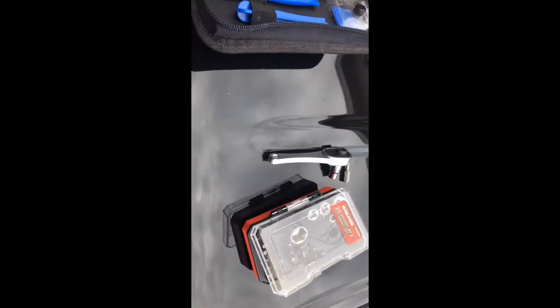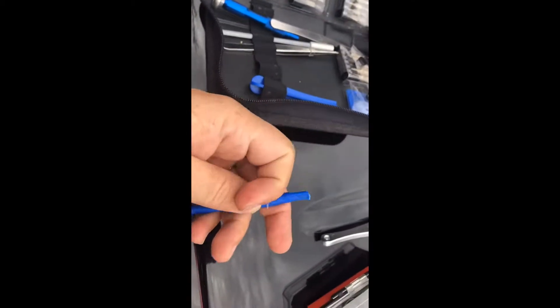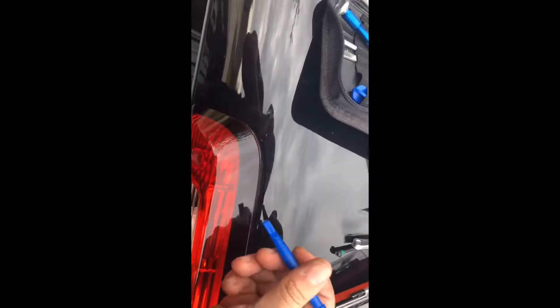One thing you're also going to need is some type of wedge. For example, I use this little plastic tool kit — it won't harm your paint or anything. Once you get both screws out, you pull the fixture out and wedge it in to help with removing the light.